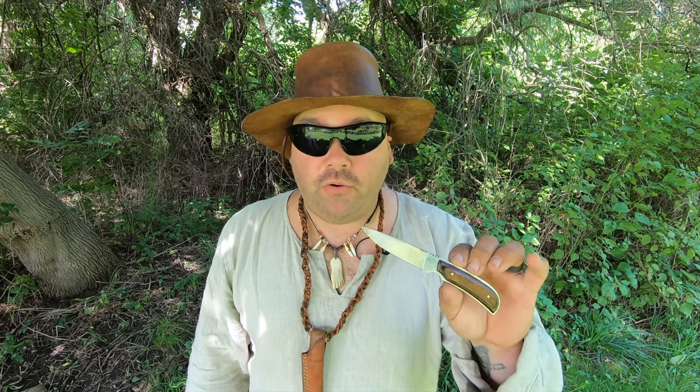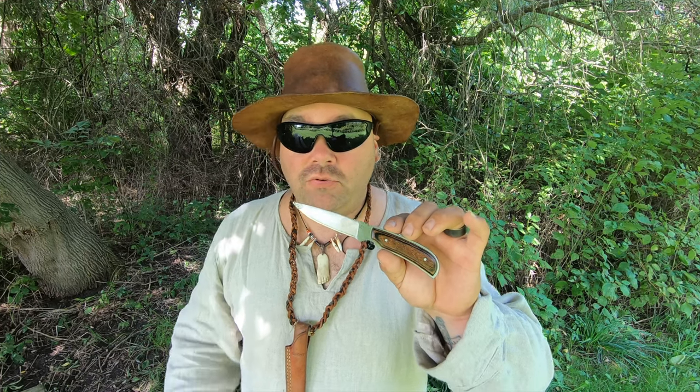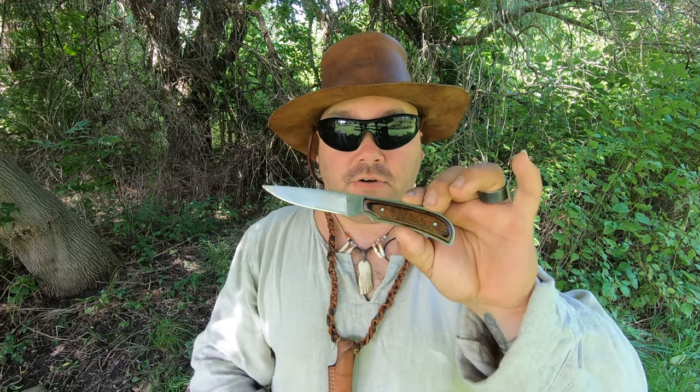The Ka-Bar brand was started in 1800, so 200 years ago, under the name of Union Cutlery. Then it was bought in 1966 by a company called Kohl National, and they owned Ka-Bar from 1966 to 1996. One of the tools that they made during that time is this particular knife.